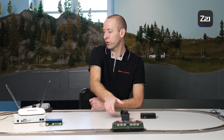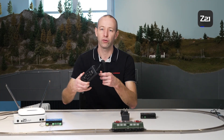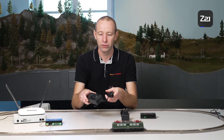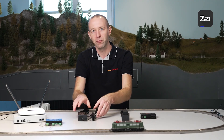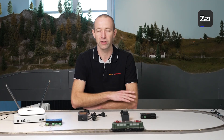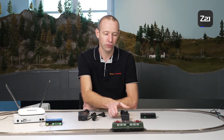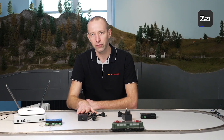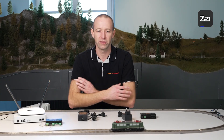If you have the Z21 Start, it might be that you don't require a booster straight away. The Z21 Start features the small plug-in power supply, which has two amperes of power. As an initial step, it's possible to use the large Roco switching power supply as it provides three amperes. This gives you one ampere more power on the Z21 track output. The control centre has a maximum output of three amperes. Therefore, the first step towards a power circuit extension would be the large power supply.